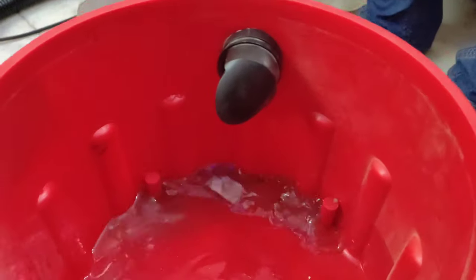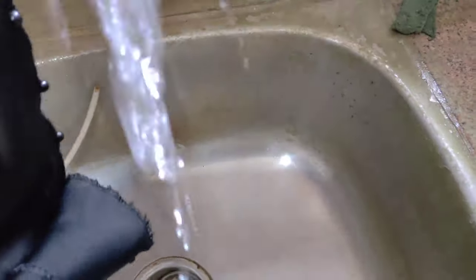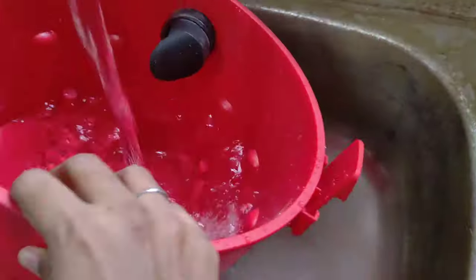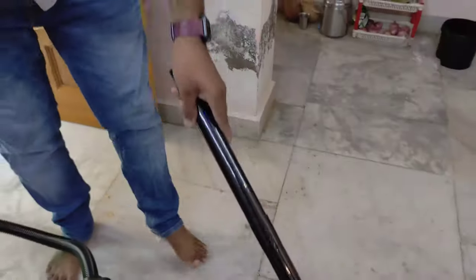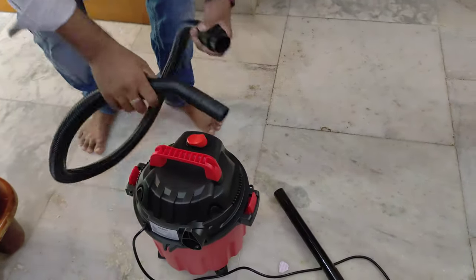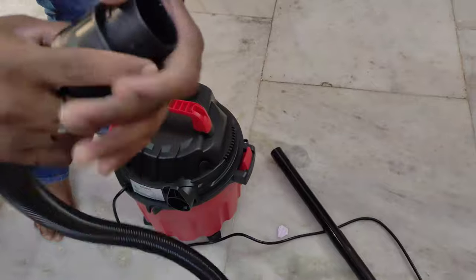As you can see, you can clean the tube easily — we can wash the tube directly. This is a dry function, so we will start the tube in the middle of the hole.